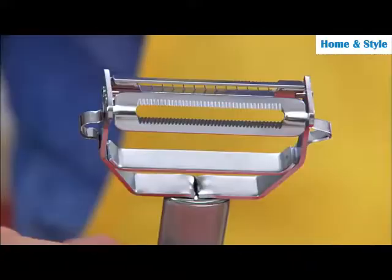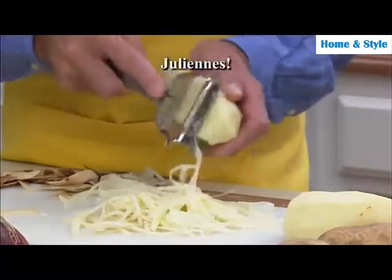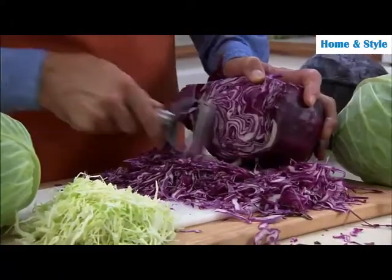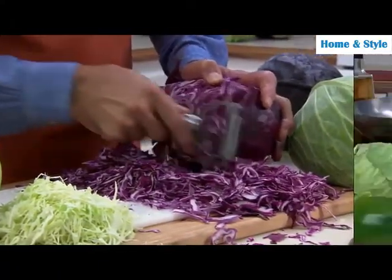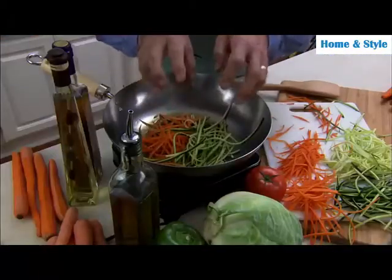And it isn't just for peeling. Once the skin is off, flip it over and watch this — the other side rapidly juliennes. Prepare mounds of veggies for beautiful, colorful salads, or quickly pile up the ingredients for a healthy, zesty stir-fry.